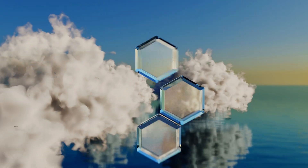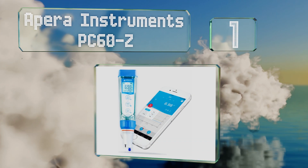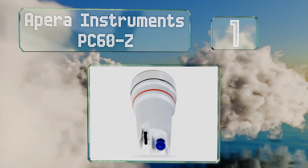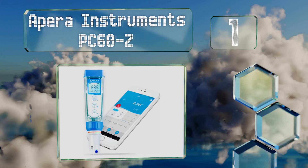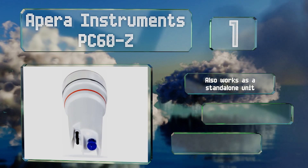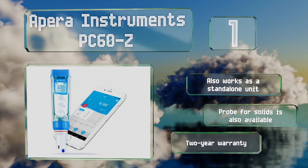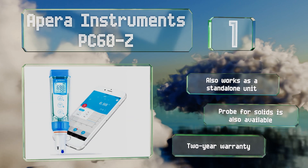Taking the top spot on our list, you can connect with the Apera Instruments PC60-Z via Bluetooth from any Apple or Android device. Its cloud-based data logging system lets you keep track of your results with tables and graphs, and make sure that your team stays looped in with emails. It also works as a standalone unit and there's a probe for solids available as well. It's backed by a two-year warranty.